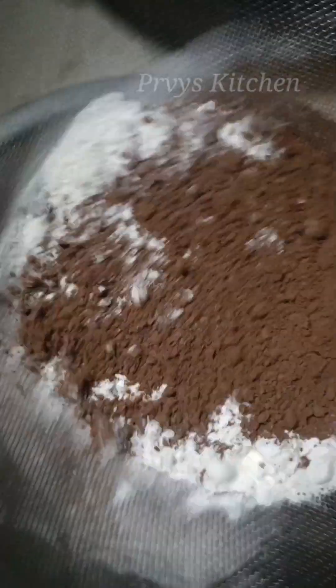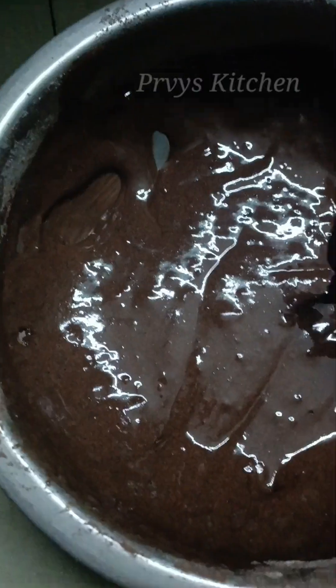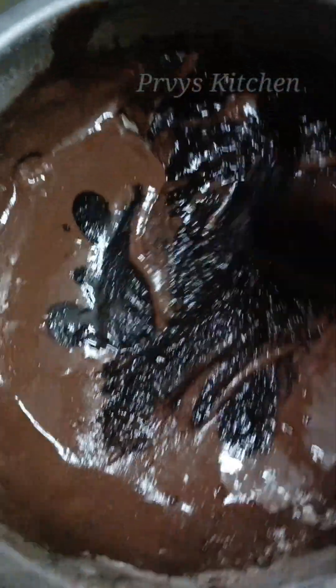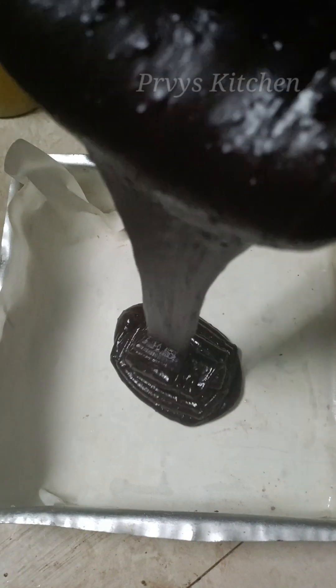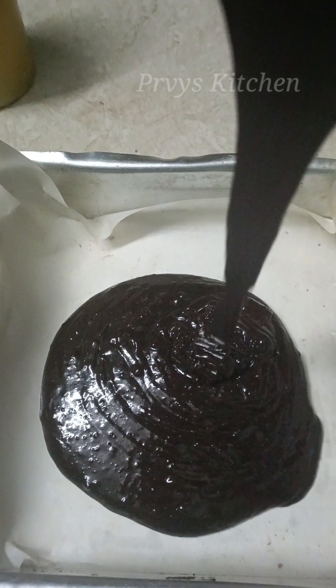We will mix it with the brownies and the texture will be perfect. Mix it with the milk and the chocolate will be complete. Add the batter and mix it with the color and texture. Then line the pan with butter paper and pour in the batter. Mix for 2-3 minutes until consistent.